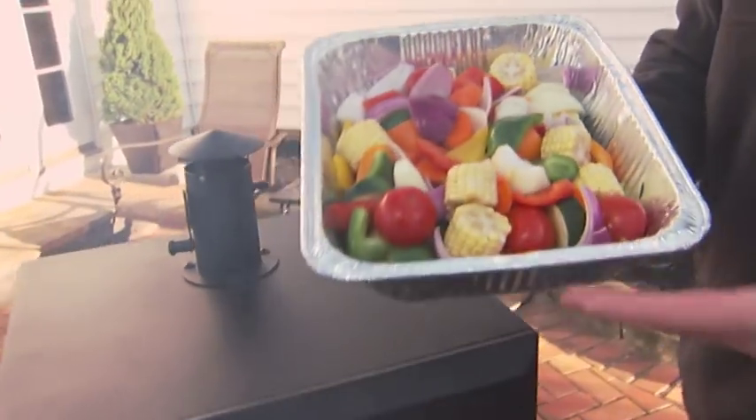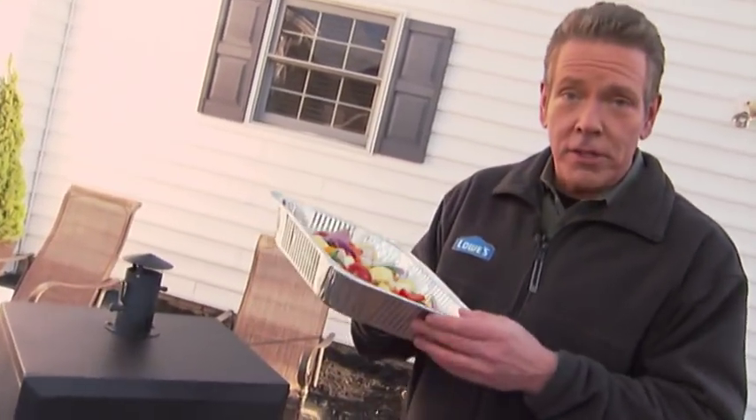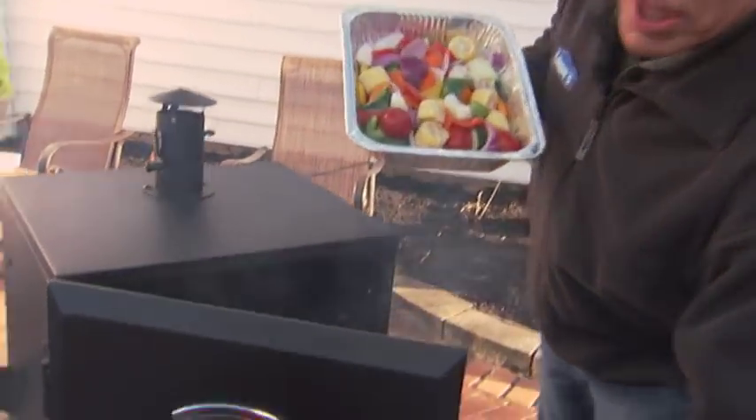Now for side dishes like vegetables, the cooking time isn't as long — typically about an hour or two. I've placed some veggies in an aluminum pan and I'll just set them on the top rack.